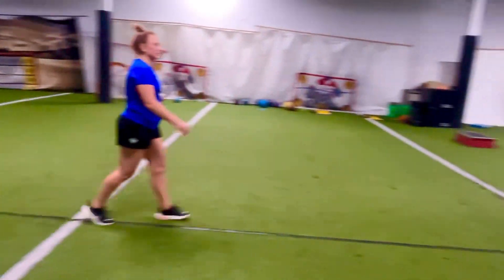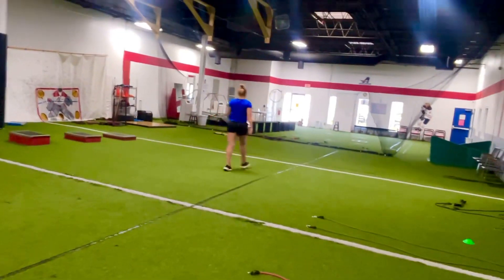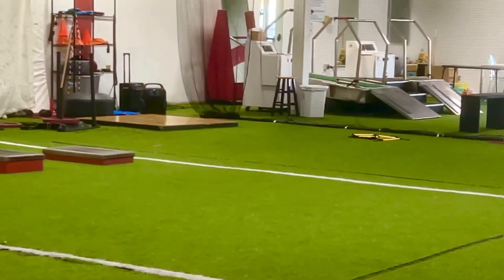So after five reps, she's going to go down to the other end of the field, and we're going to open it up. She's going to go about 5, 10, 15 yards.